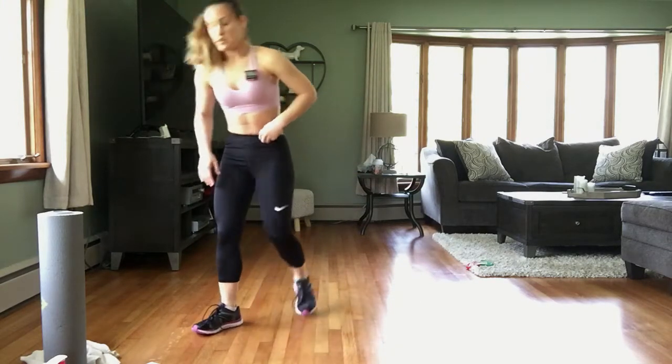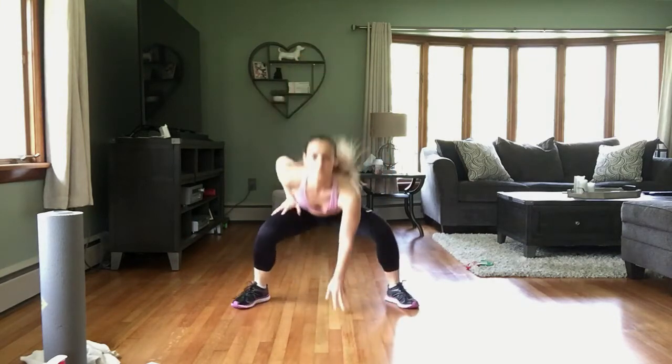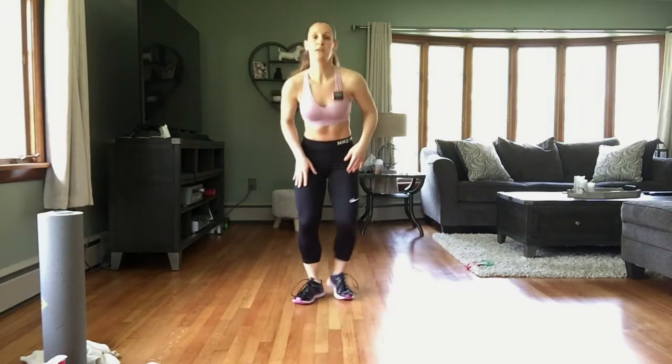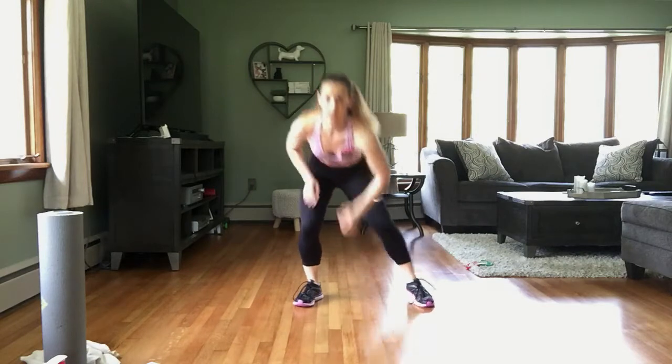Come on up. All right — low squat jacks. So we're coming here in a low squat. Modification: step, step — taking that jump out of there. Chest is up, head is up. In 3, 2, 1 — let's go! Staying low in those legs.